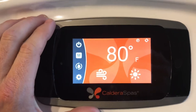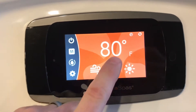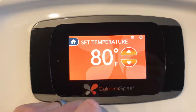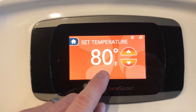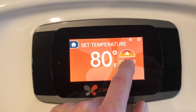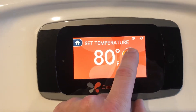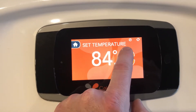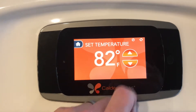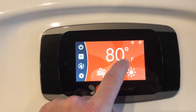The first thing people like to do is adjust the temperature. To adjust the temperature, we're just going to touch the actual temperature display on the spa. You can see that this is a display spa and we have the set temperature at 80, which is the lowest the spa can go. To increase the temperature, just hit the up button — it can go as high as 104 degrees. Then just go back to the home screen.